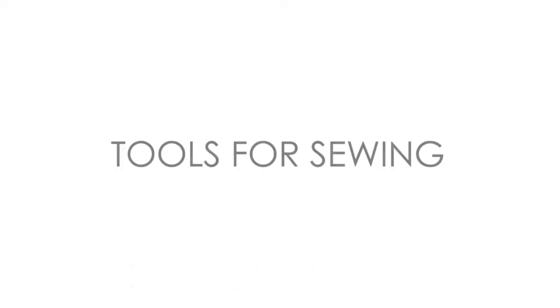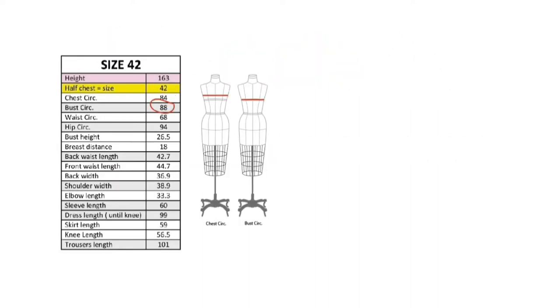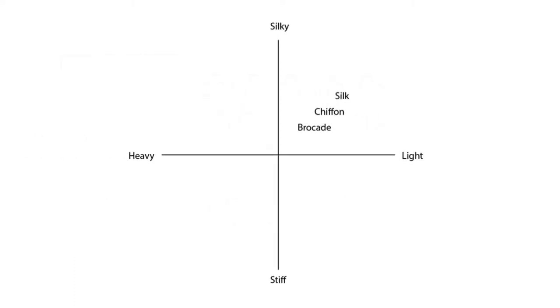Now, let's check what we will learn on this course. We will learn the knowledge of the tools we need both for pattern making and sewing. We will also learn how to measure our own bodies. Then, we will learn about the types of fabric, especially woven fabrics, so you can recreate your own evening dress.